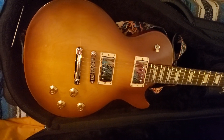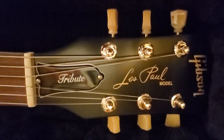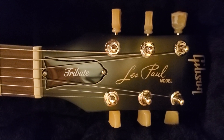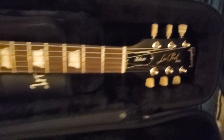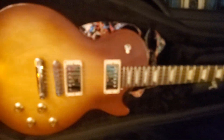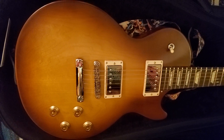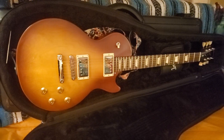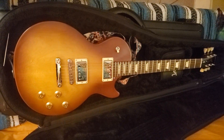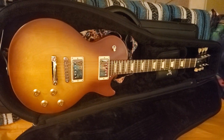There's the headstock — it says 'Tribute' on the Gibson logo. I love these tuners, they're beautiful. Comparing this to my Epiphone, this is so much nicer and it plays so much better, it really does. That's my review on this guitar — new pickups one day and then I'll do another video. Take care, see you next time.